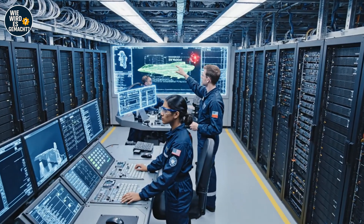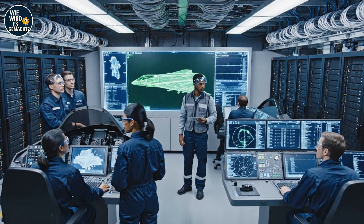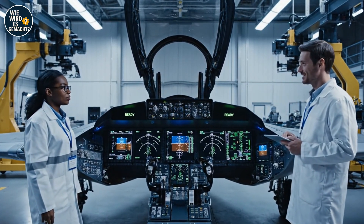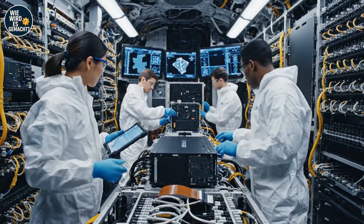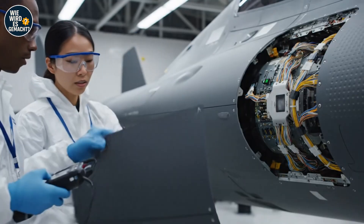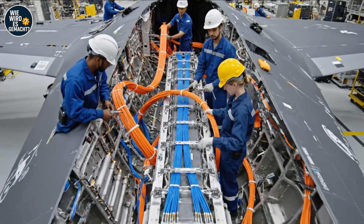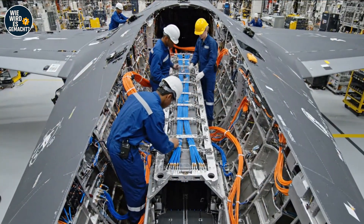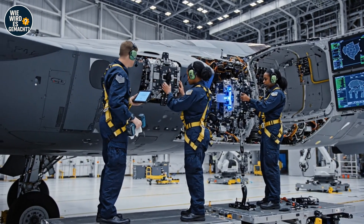Sensor array holding steady at 98%. Acknowledged — check the EW module integration; we have an anomaly on screen 3. Torque is set on the upper housing. Verified — panel alignment looks good, proceeding with final fasteners. Ensure the radius is correct on that turn. Looks good from here — secure the tie wrap. Roger that — moving to the next conduit. Module secured at position four.